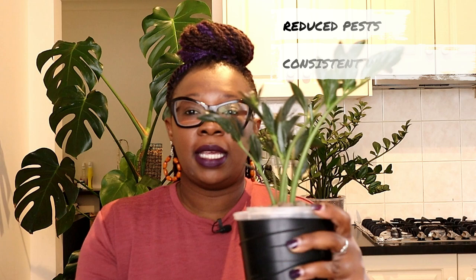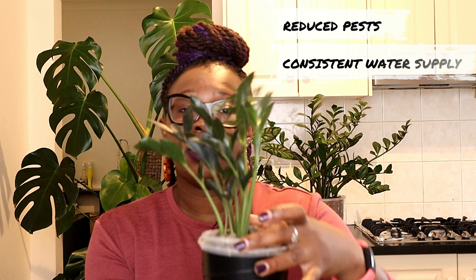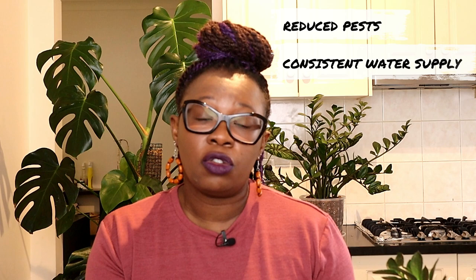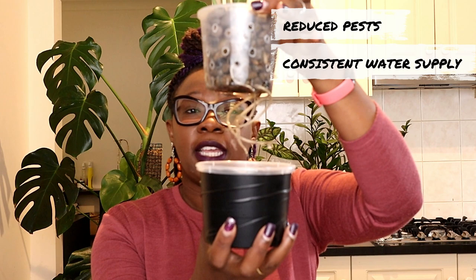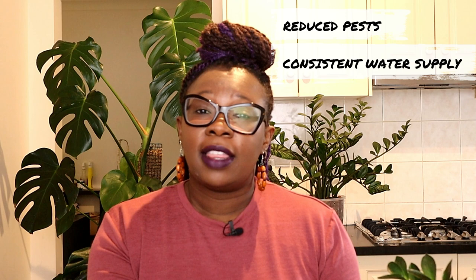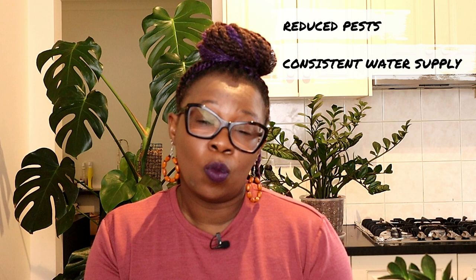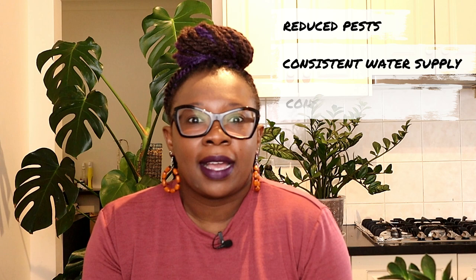The next thing I really love about semi-hydroponics is that your plant has a consistent water supply. I've got one of my ZZ plants here and it lives in this reservoir — that liquid there is my nutrient solution, which of course also contains water. The roots of this plant are actually in there, and even if they weren't, the leca is in constant contact with the nutrient solution, which moves up from the bottom to the roots by capillary action. The plant always has water.